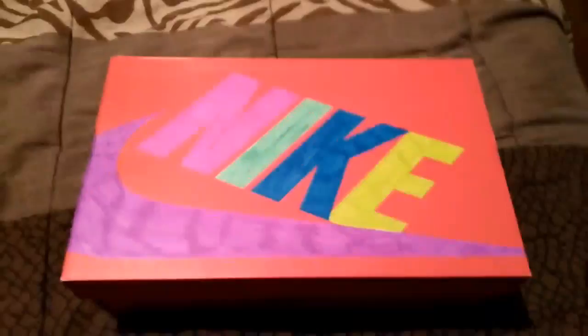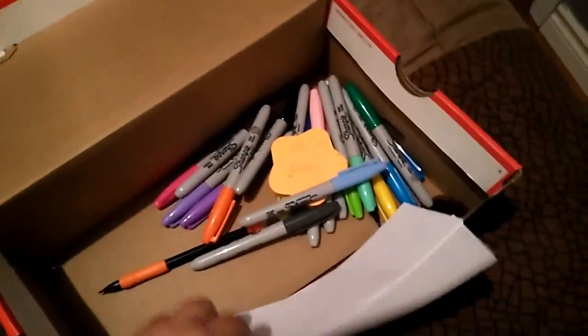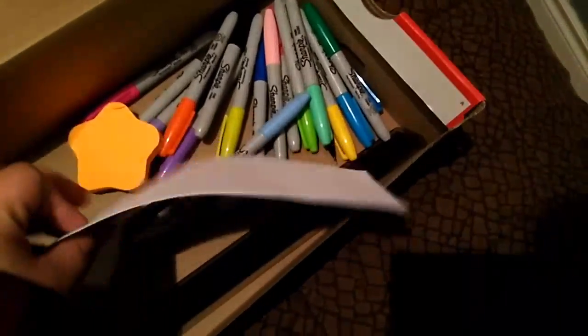So the next thing you could do with your shoe box once you color it is make a little fun storage. You could put art stuff in it - sticky pads, papers, a ruler, Sharpies, whatever. Then just put it right down there and it's done.